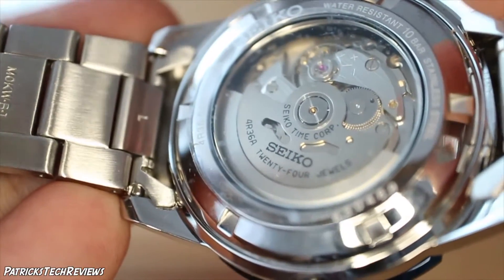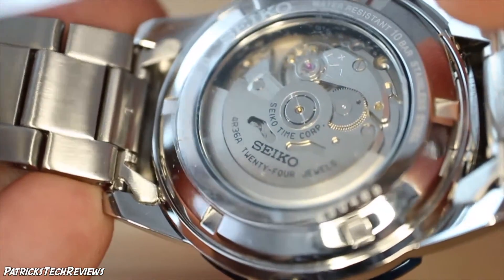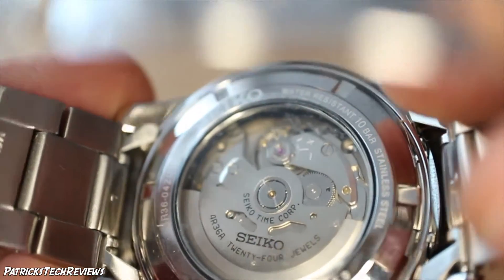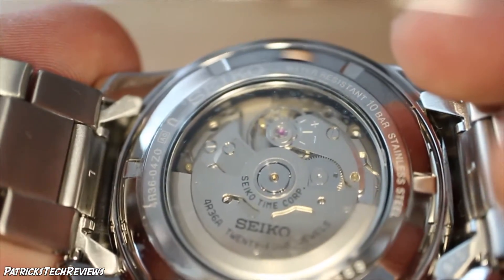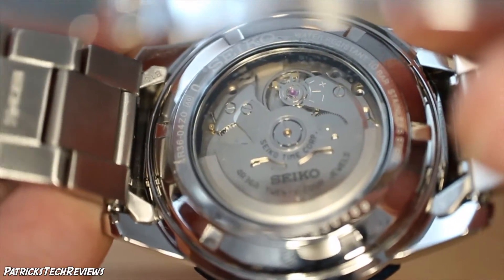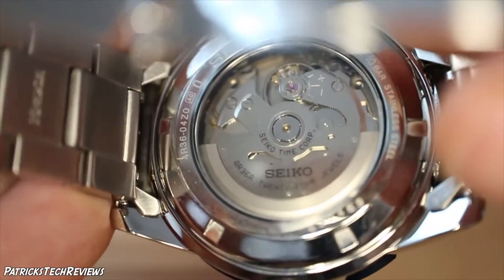There's also a see-through case back. You can see the 4R36A, 24 jewels, Seiko Time Corporation engraved on it, and you can see the flywheel with the ruby in the middle. This watch is powered by hand movement — the more you wear it, the more power it generates.